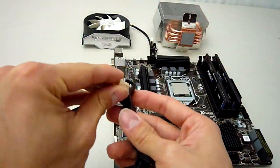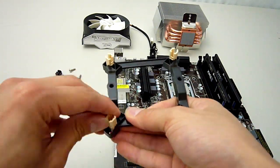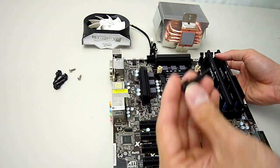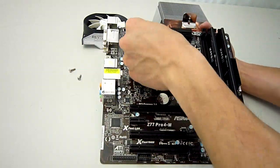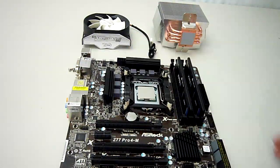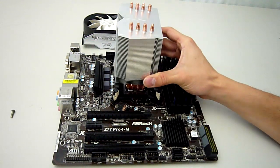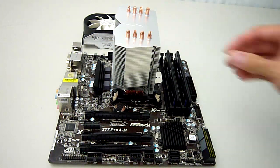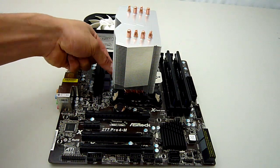Installation on the 1155 motherboard is fairly easy. First you put the 4 pushpins into the bracket. Then install the bracket onto the motherboard. Insert the pushpins through the holes in the motherboard, ensuring they're locked on the other side. Install the heatsink on top with the 2 screws provided.